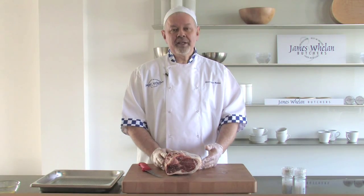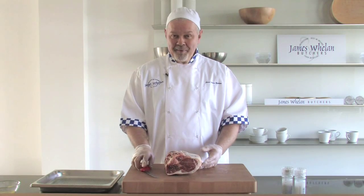So what I'm going to do is deal with how to prepare and remove the bones in a leg to make a butterfly. If you're a bit frightened of this, you can always ask your butcher to do it. But it's a great way of learning.